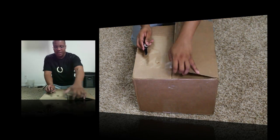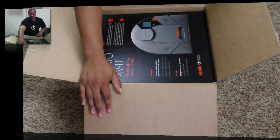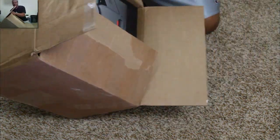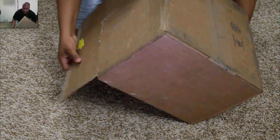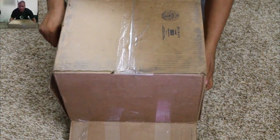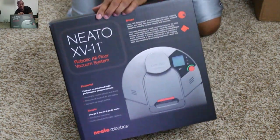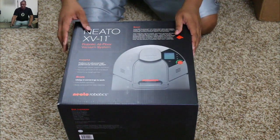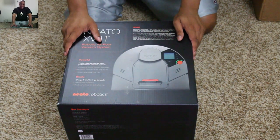All right, this is a pretty big box here. Let me get it out of the box first so you can actually see it. Okay, this is the Neato XV11 robotic all-floor vacuum system — a pretty cool robotic vacuum cleaner.